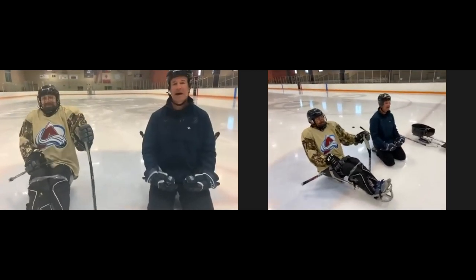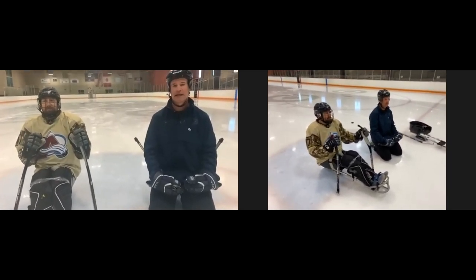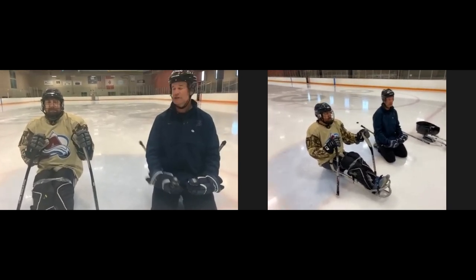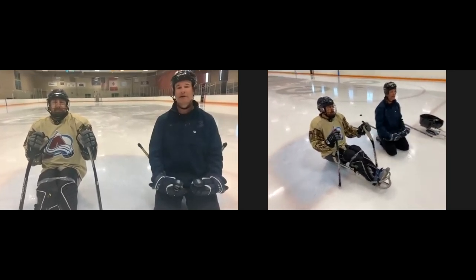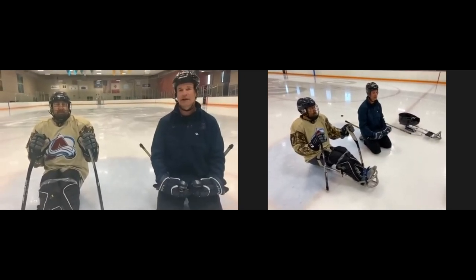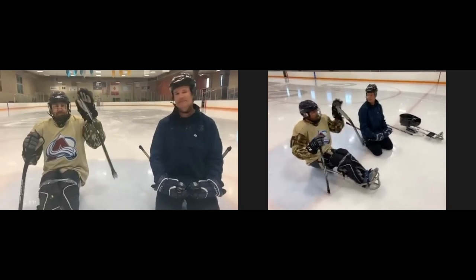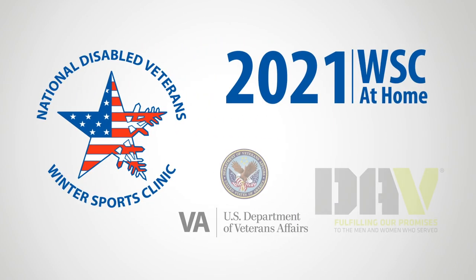Thank you to everybody who tuned in this morning and learned about sled hockey, and especially to the staff at the Winter Sports Clinic for adapting during this challenging time. Thank you to Eric for coming out. Any questions, check back on the Winter Sports Clinic website — we'll get resources up there, and we really hope to see you out on the ice.